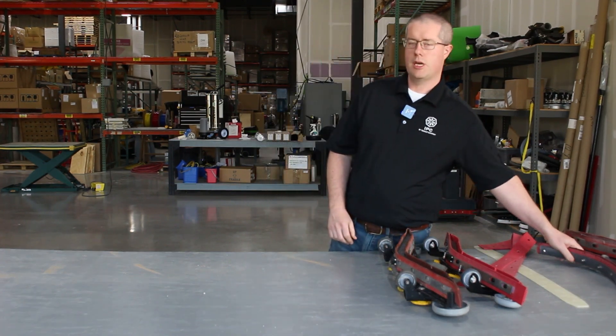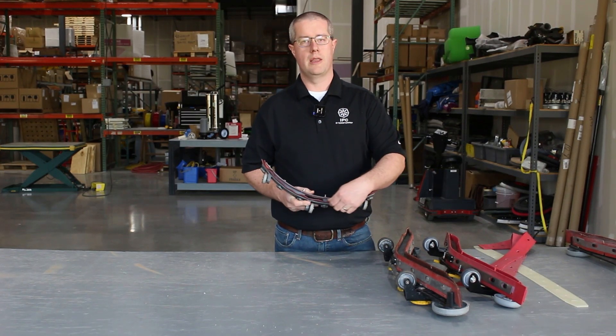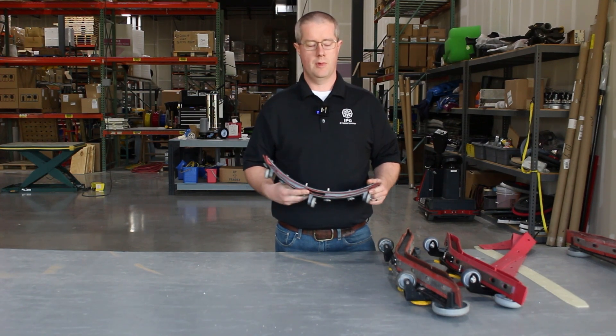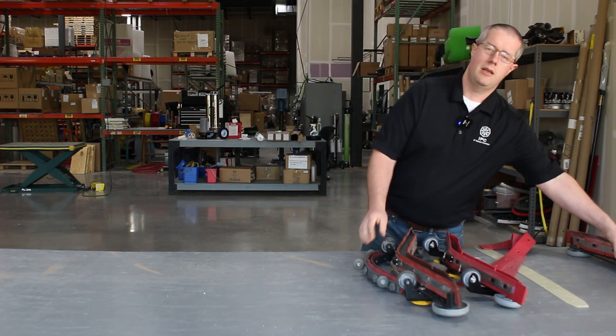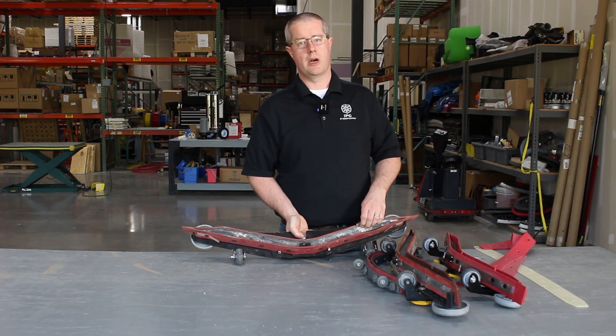If your squeegee has been exposed to any sort of petroleum product, you'll get this wavy look, and that also means that the squeegee is not going to perform properly and would need to be replaced. Outside of that, if you have a lot of debris and buildup inside of your squeegee body, that also will cause problems.